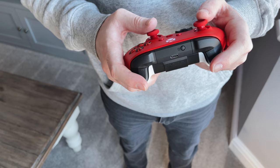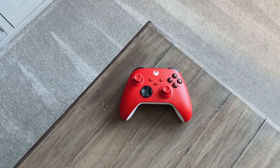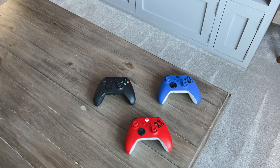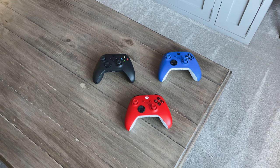I've also picked up two additional controllers since launch — the Shock Blue and the Pulse Red. These differ only in colour, not in functionality, but they look really nice. I haven't got one yet, but there's also the option to go for an Xbox Elite Series 2 controller. It might be something I'd go for in the future, but right now I'm really happy with the normal controllers.